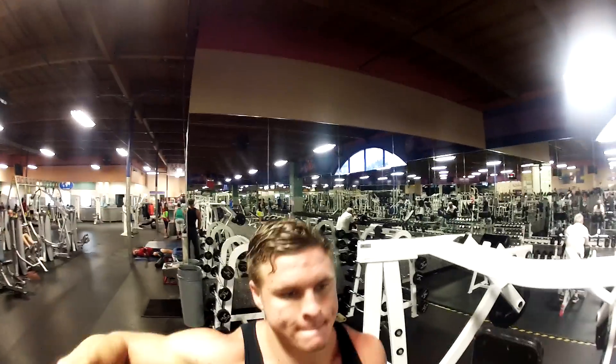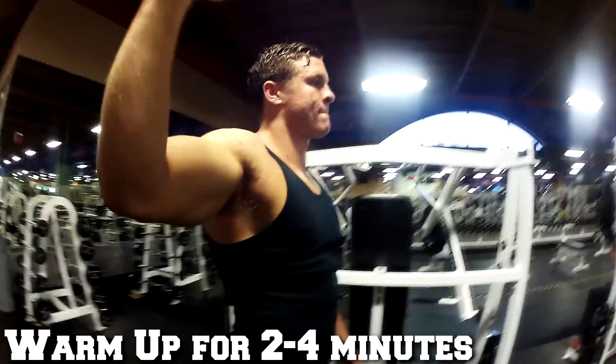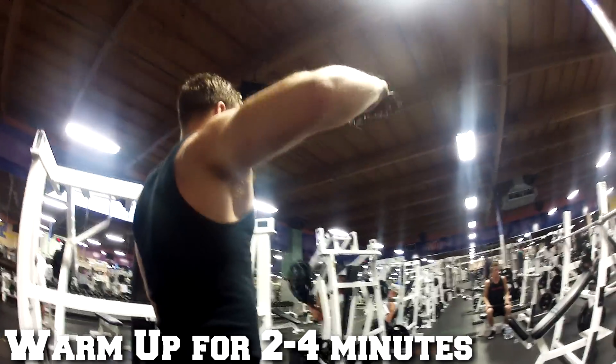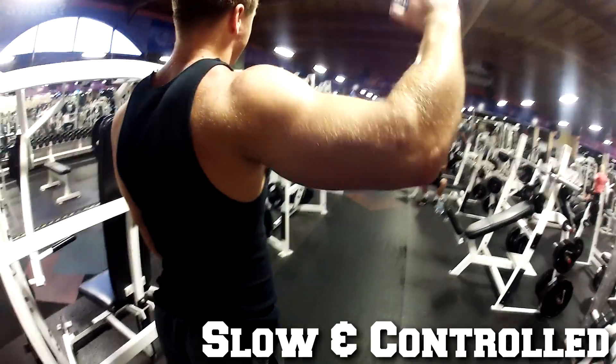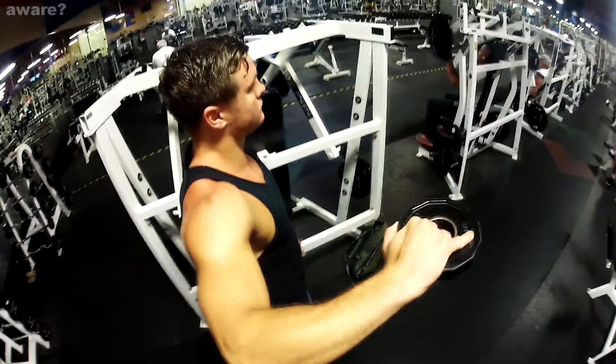You should always warm your shoulders up before your chest or shoulder days. Grab a 2 to 5 pound weight, make a 90 degree bend with your shoulder like doing a double bicep pose, and lower your hands slowly with your elbows stuck in one place. Do not be one of those brofessors in the gym who's struggling and using 30s on this warm-up exercise.